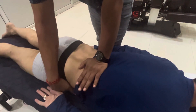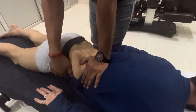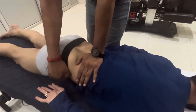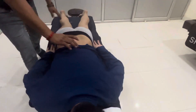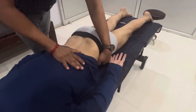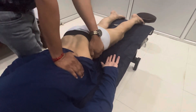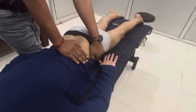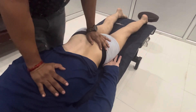Breathe in. Breathe in, breathe out. Okay. Lose. Rhythm. Lose. Rhythm.